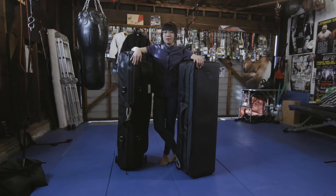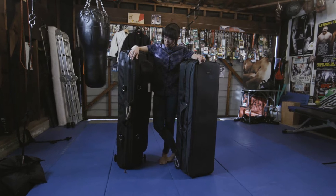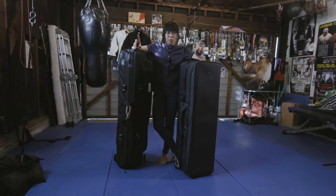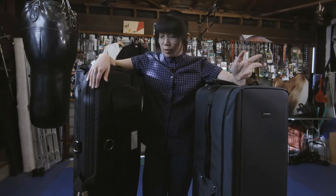Hi, this is Esther Lin. Today I'm going to compare the Think Tank Photo Tripod Manager and this Porter Brace Wheeled Tripod Case. They both retail for the same price, about $350. And yeah, let's get to it.